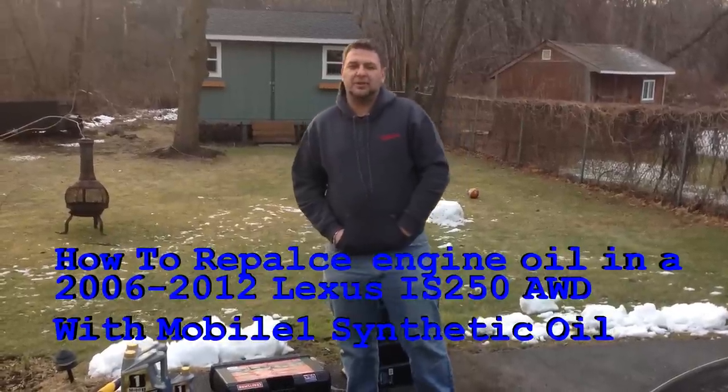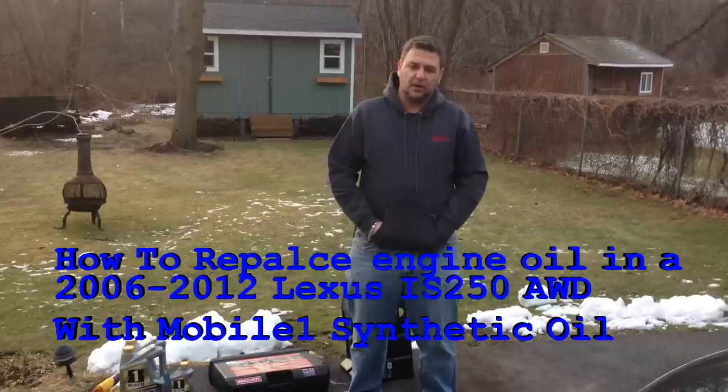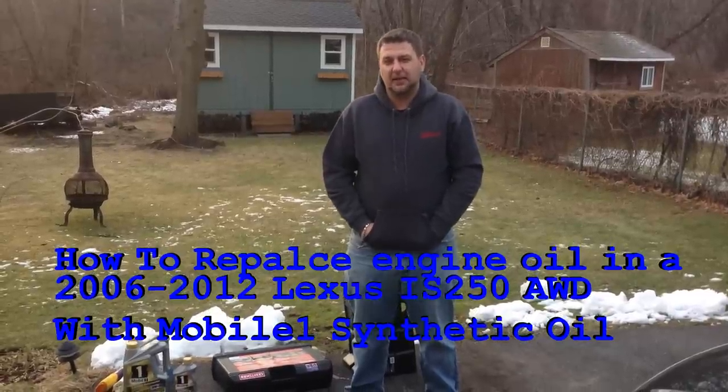Hi, I'm Tech and today I'm going to show you how to change the oil in a Lexus IS250 all-wheel drive. This model we're working on is 2007, but it works from 2006 all the way to 2011.